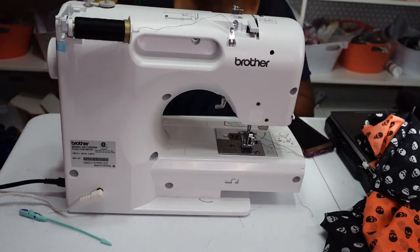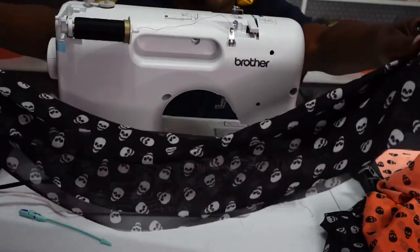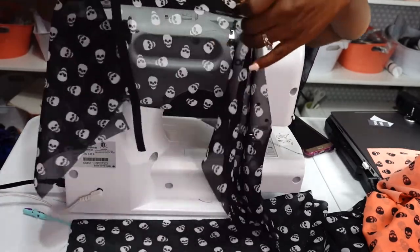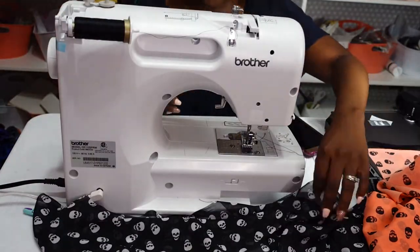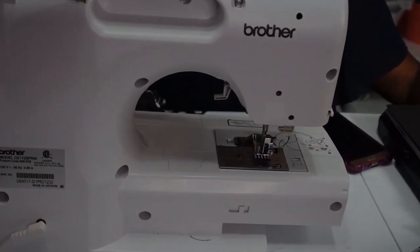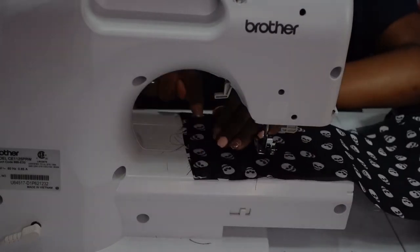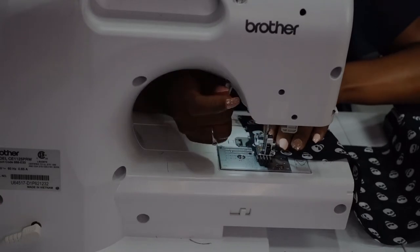I have my sewing machine set up with black thread, which I'll use for both scrunchie casings. We're starting with the OMG XXL scrunchie. You can see the fabric is see-through, and I chose black elastic to go with it so it looks good on the inside. As usual when sewing scrunchies, I start with the right sides facing each other — this is where I put my tag, down the side — then I turn the machine on and begin sewing.